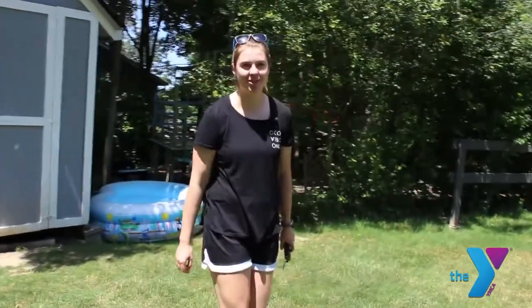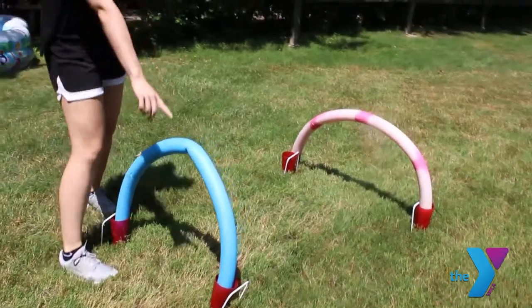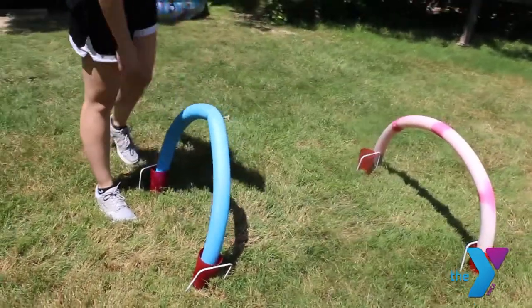Probably the most fun obstacle we have are these pool noodles to run through. To set them up, we put them in a cup and then held them down with croquet stakes.